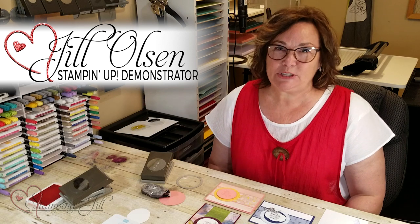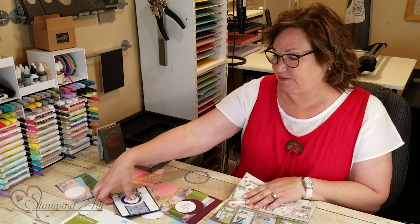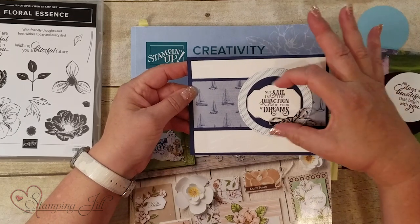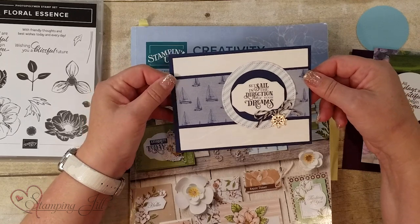Hi stampers, I'm Jill and I'm part of the Stampin' Jill creative team, here to show you a new layout idea. I actually got this layout idea from one of our trade cards that we received. This is just a basic layout with a strip, two circles, and a saying, and I want to show you a bunch of different ways to use this layout idea.